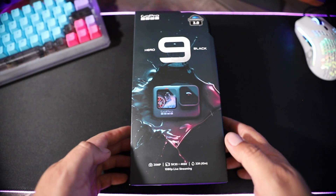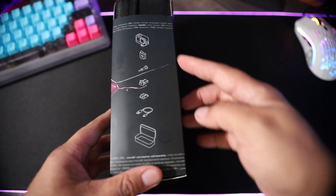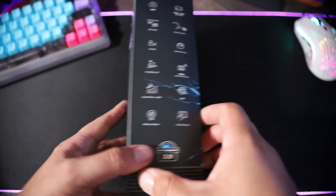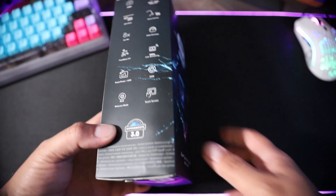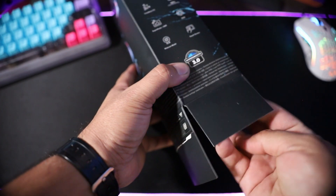Here's the box. It's a little bit different from previous years — gone is that big plastic case. It basically shows you everything it comes with and all of its new features. There are so many videos out there covering everything it does, but we just want to see how this is going to perform on a drone.